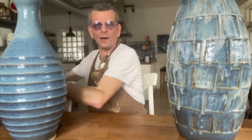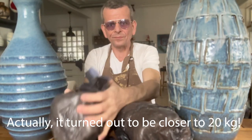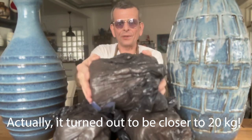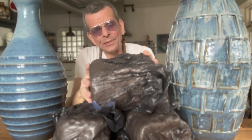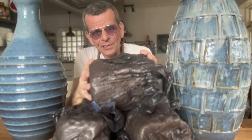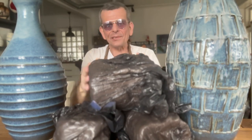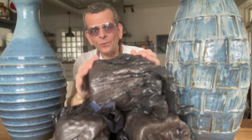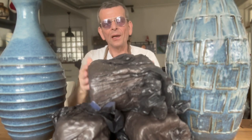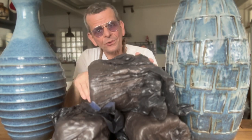I will be throwing about 18 kilos of clay. And as you can see, this is reclaimed clay, which is not going to make my life any easier, because it is a little less consistent. The particles are not so well aligned. But it's a nice mix of stoneware clay that has been sitting for a few months, so it's settled in and that should be good. The first challenge here is to wedge it. So let's go ahead and do that.